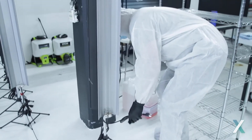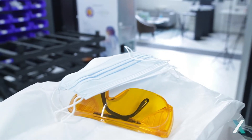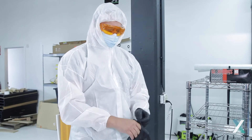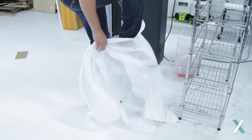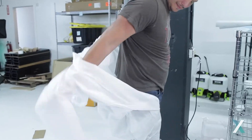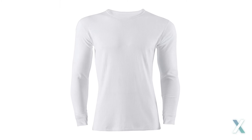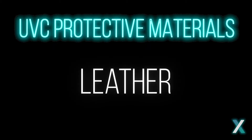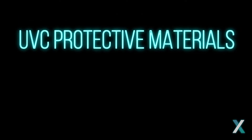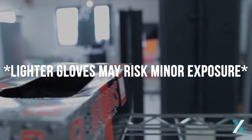First up, if you're using or operating UVC light, you need to ensure that you're using the proper protective gear. Think of the UV as focused, amplified sunlight. You need to make sure your skin and eyes are covered and protected. We recommend a PPE suit for your body, legs, and arms, and gloves for your hands. If you don't have access to a PPE suit, you can wear multiple layers of clothing. Ensure that the gloves are thick and sturdy — any type of leather, kevlar, construction, or plain gloves will protect you from UVC, though lighter gloves may risk minor exposure.